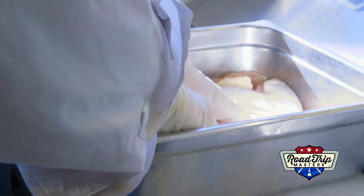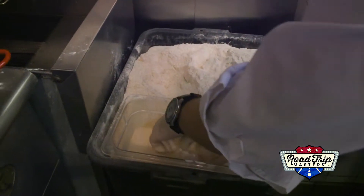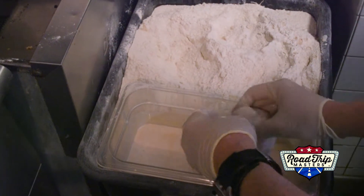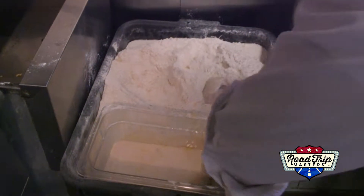All four pieces at the same time. All right, put it in the batter. Chef, do I want the excess to come off? You let a little bit drip off, and then put it in there.